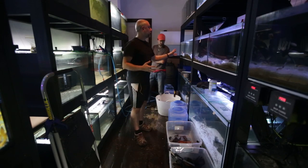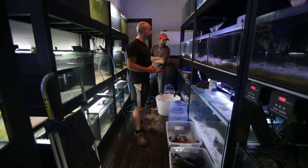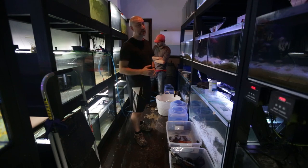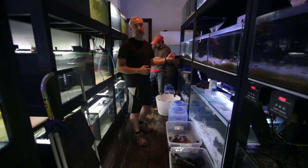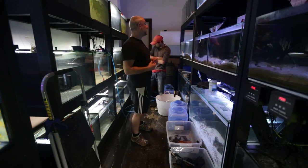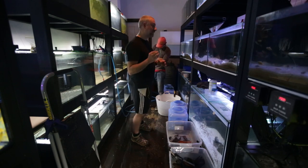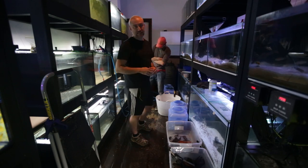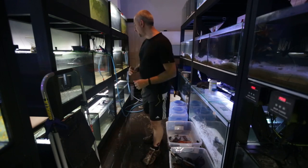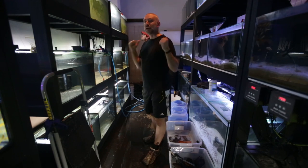Meanwhile, while all this is happening, my Neolamprologus leleupi have spawned — the first initial pair. They've been waiting almost a month since their last spawn. I took the fry out because they looked like they were going to spawn about a month ago, and they've been without any fry for over a month. And today of all days, when I'm trying to film this drilling project, they've spawned. I really wanted to film that spawning activity for an upcoming video, but I just can't film that today.